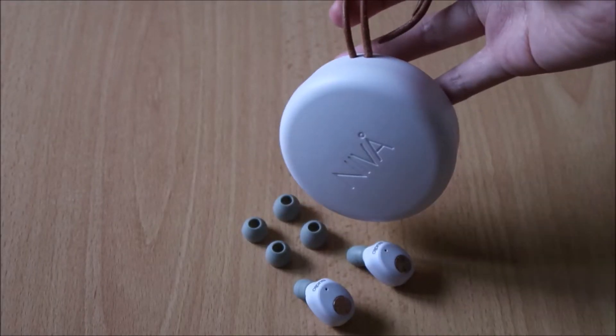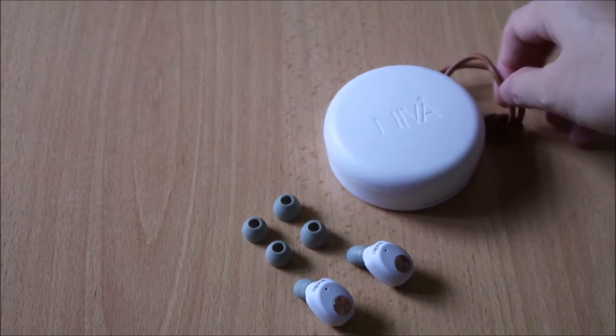I was initially really concerned that I'd always keep dropping them, and that did happen — but to be fair, I was at the dentist and I was lying down. I've actually dropped them quite a few times already, but they do fit quite snugly into your ear and are pretty comfortable. You also have three different earbud sizes to make sure you get the right fit.